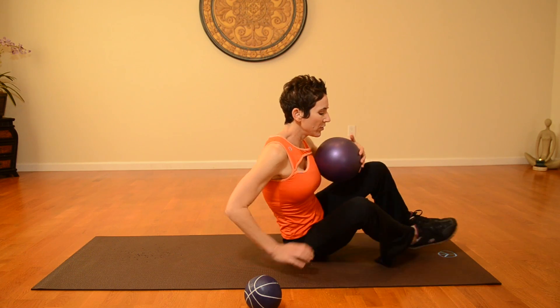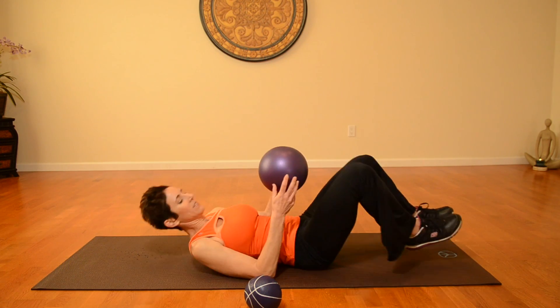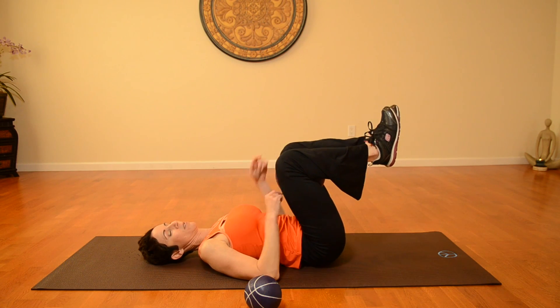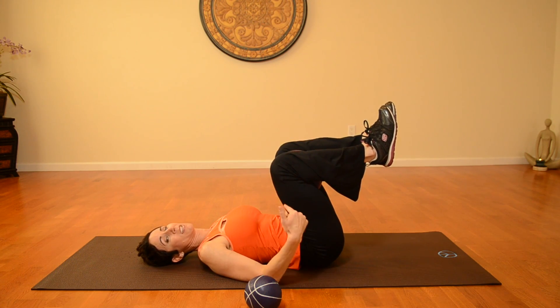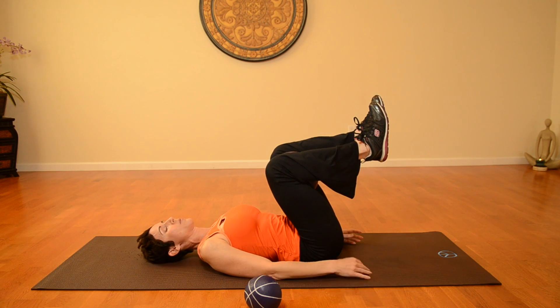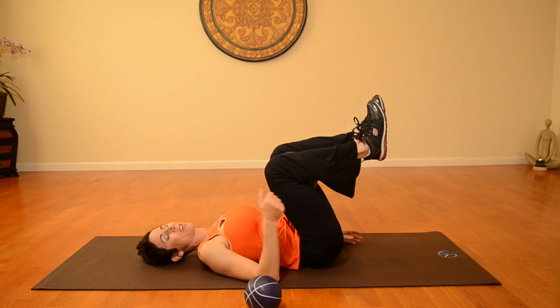I'm going to demonstrate with the bigger ball. You're going to lay down and bring the ball in between your knees. Right here, you're already going to be working the inner thigh because you have to squeeze it in order to keep that ball in there. Now we're going to combine some abdominal work with the inner thigh work.